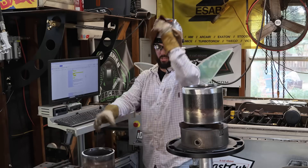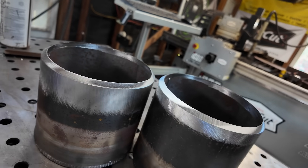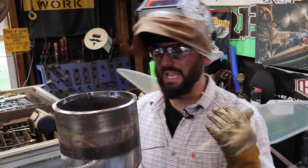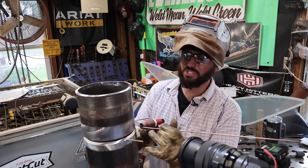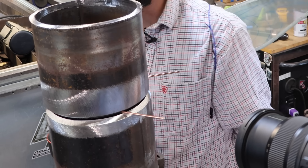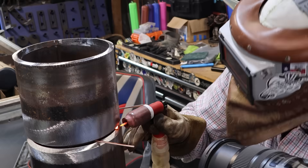We're going to get our TIG torch plugged in and start tacking some pipe. When it comes to the round stuff, four tacks is a safe bet to maintain the gap. We're still going to use the spacing rod but a little differently - we'll place it between our two pieces of pipe, line up the inside of our weld, and I like to tack in between the two legs of that rod. Knowing how metal is going to cool off based on the direction that we weld in really matters. We're going to start from right and go left.